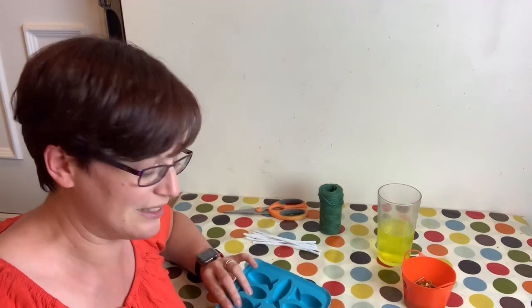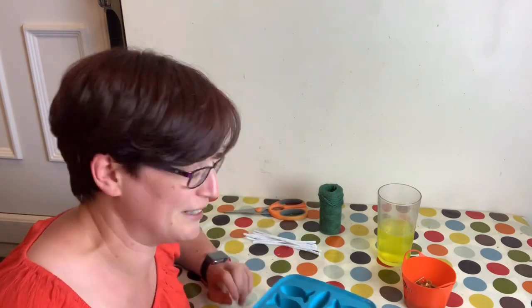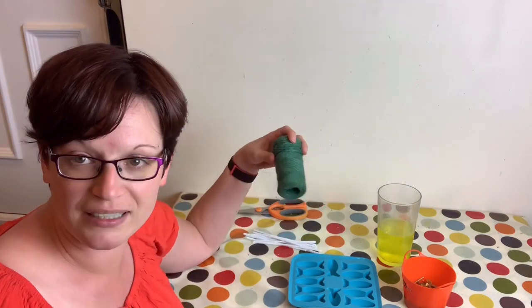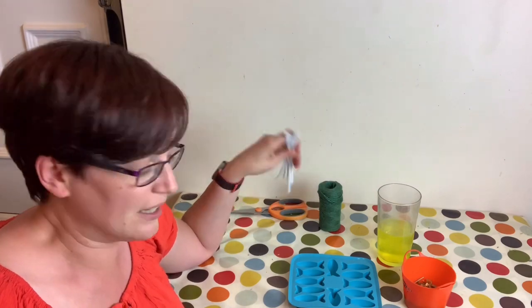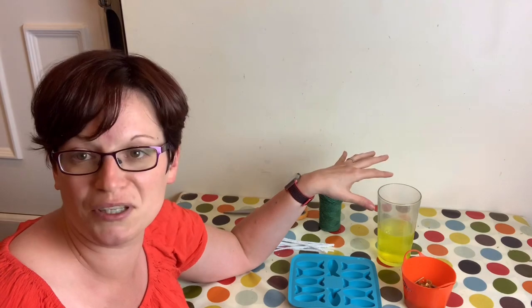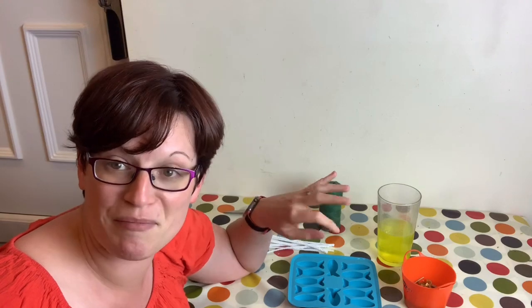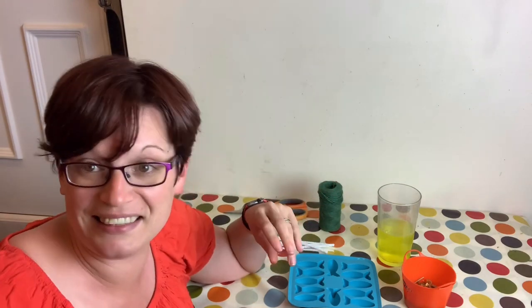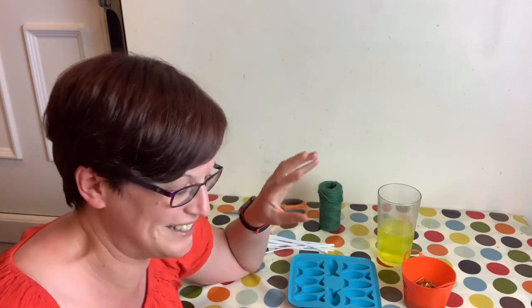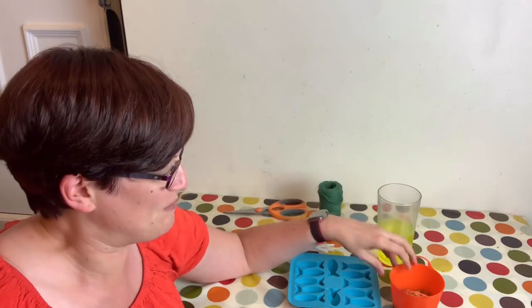So what you'll need for this one: you will need an ice cube tray — mine is very trendy and has fish on it, but it can be whatever shape you want. You'll also need some string and/or some pipe cleaners and some sort of liquid. Like yesterday's, I'm using supplement water, daily essentials water, but you could use any kind of tea. Somebody had a really good suggestion of chamomile tea, which I thought was a brilliant idea. And then you'll also need dry mix of some description.